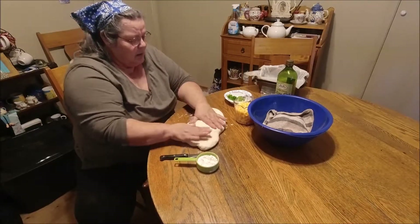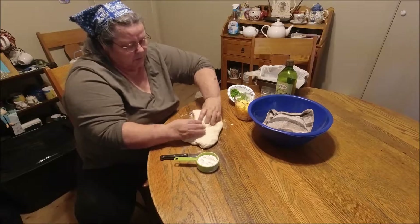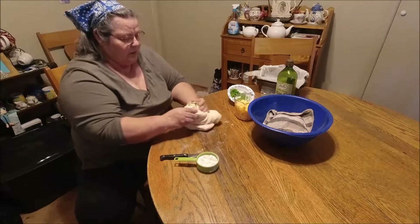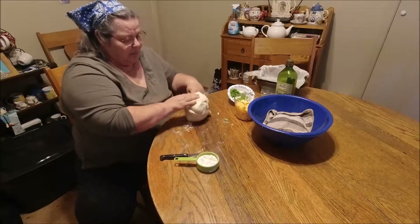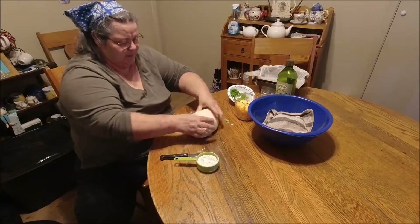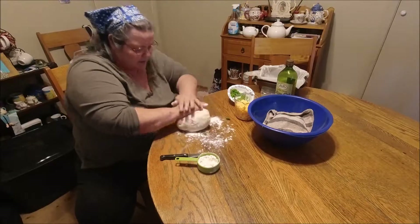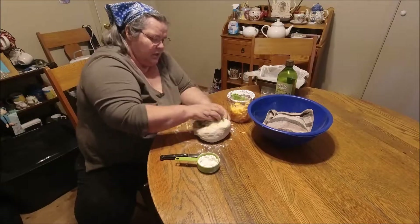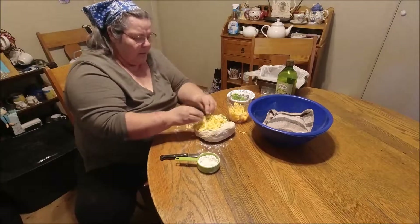I'll flatten it back out again, now I'm going to add the cheese and start kneading it into the dough. The jalapeños have a lot of juice on them — they're kind of wet. I'll mix it in and keep kneading it. I could probably have done this in the mixer.